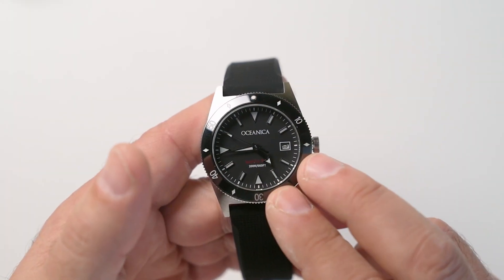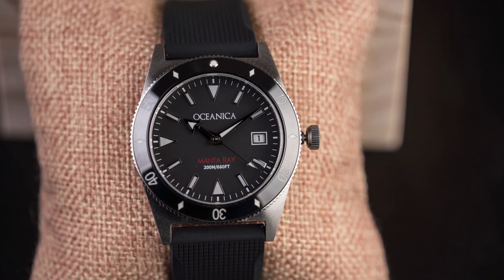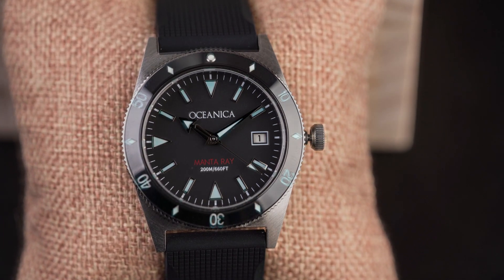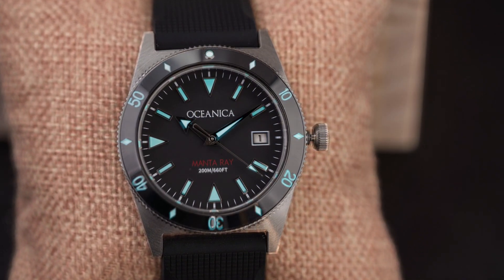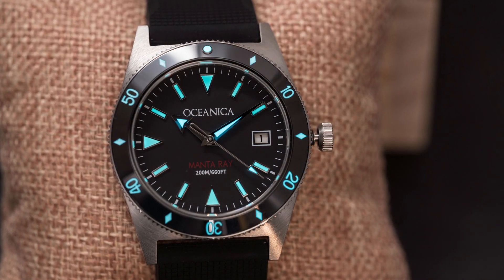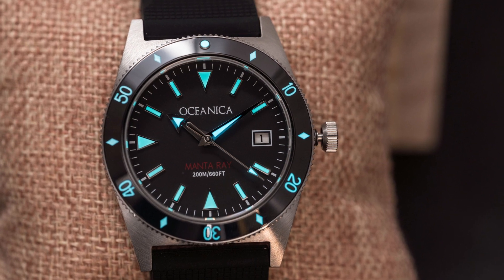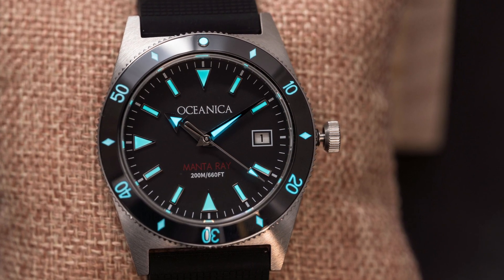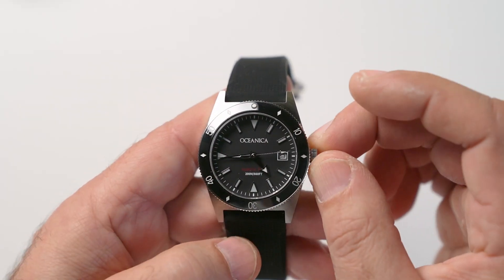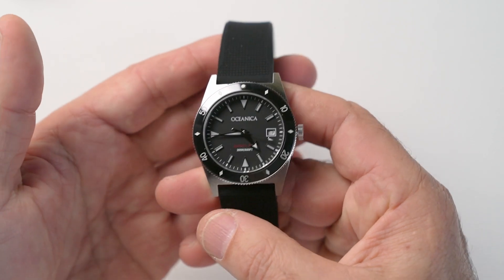Lastly, let's have a look at the lume on this watch. It features Swiss BGW9 Super-LumiNova on the applied indices, the hands, and the ceramic bezel insert we saw earlier. As you can see, it's a nice even application — it glows blue and it's very clean. Being a smaller watch with slightly smaller indices, there's only a certain amount of lume they can hold, but they're doing a pretty decent job nonetheless.